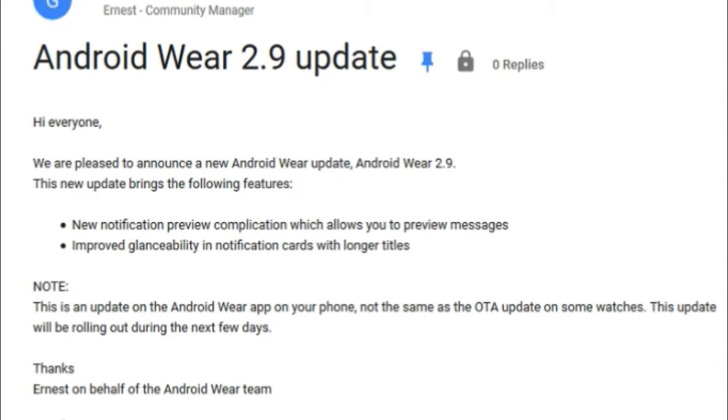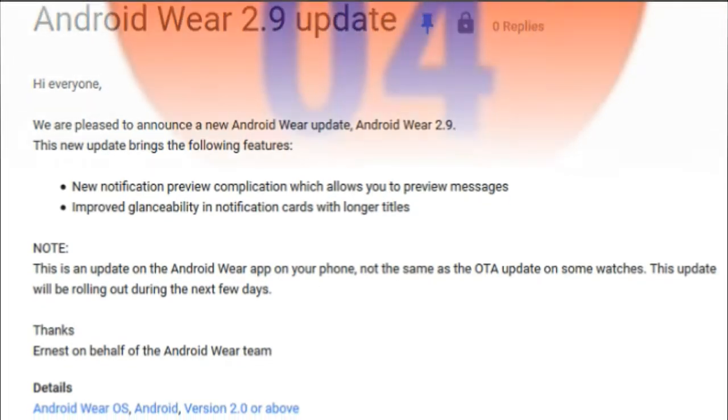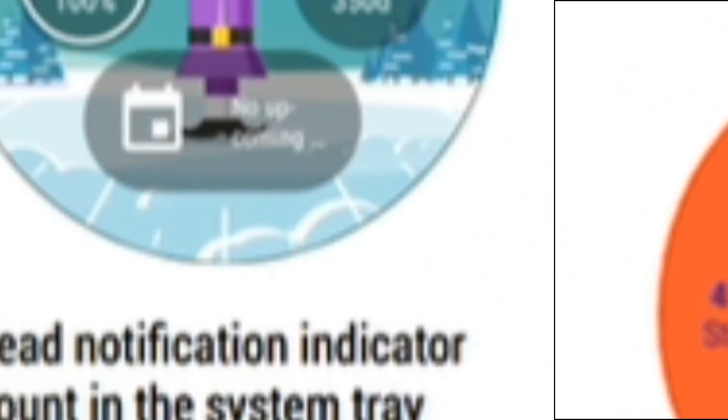Before the Android Wear 2.9 update, this was a feature that you had to enable to turn on. The dot will be white by default, although developers can change the color if white doesn't mesh well with a particular watch face.